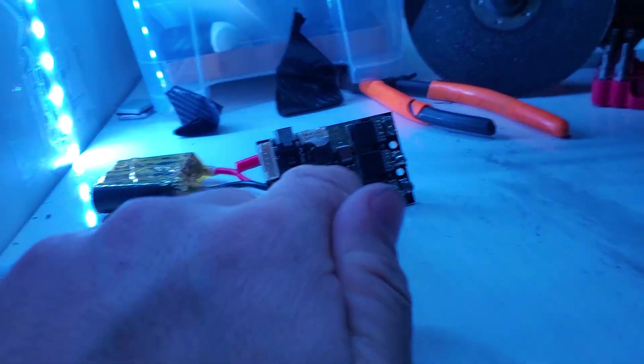I pulled this out — thank god I had another one. This is a Flipsky 50-amp and the DRV was throwing errors, so that one was junk. I think this is why Ralph crashed: DRV errors in the TI chip.